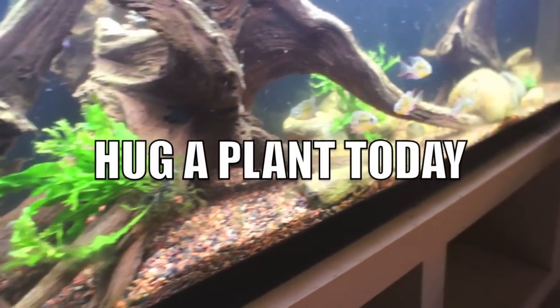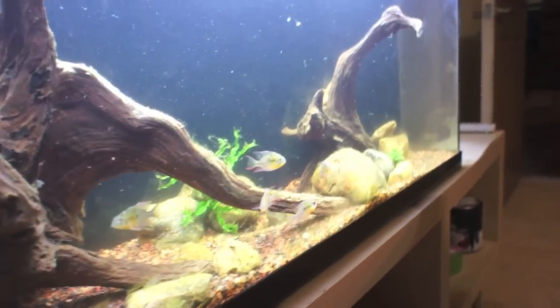Well, people, what we got right here is an update on my little Plenty friends.